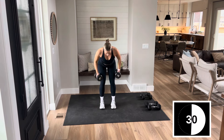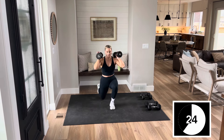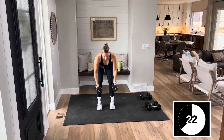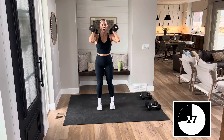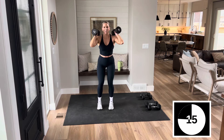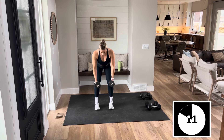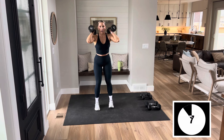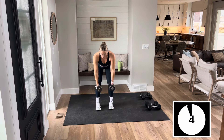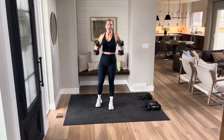Hinge over. Two rows, clean it up. Nice and big. Hinge over with that back nice and flat. Use both arms. Use those legs to get those dumbbells up. Back to 2 rows, pop it up. Let's give me 2 more rows and we'll be done. One clean each side.